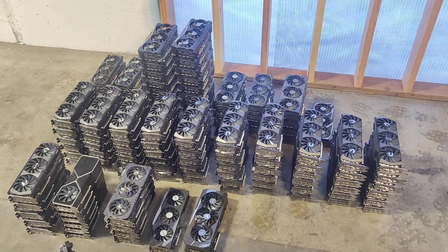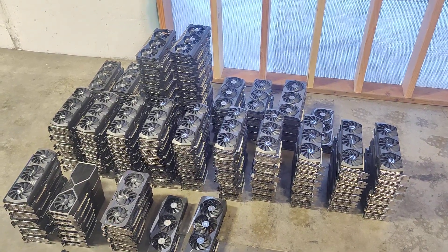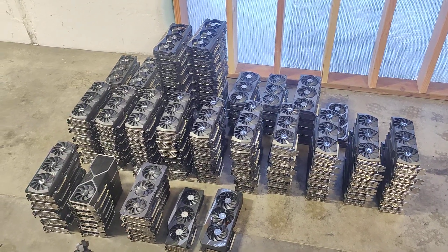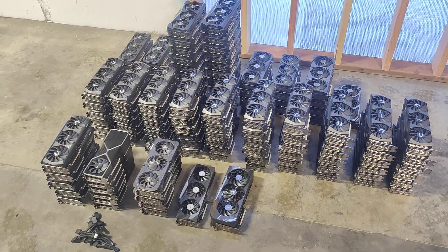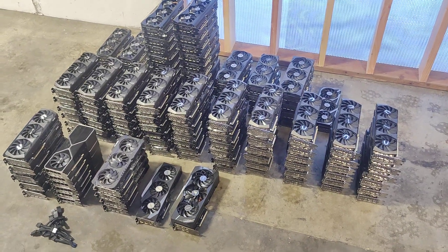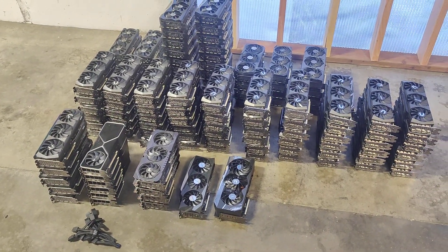Hello everyone, welcome back to the channel. Today's video we're going to be talking about various GPUs for one of our clients. We had to move to a different location since we ran out of power at the first location, so we're going to move his GPUs to the new warehouse. Hit like, subscribe, hit the bell, check out our other social media accounts like BitChute, Gab, Parler, Minds, Twitter, Facebook, Rumble. If you're looking for someone to manage a GPU or ASIC mining farm, go to cryptollc.org and send us an email.